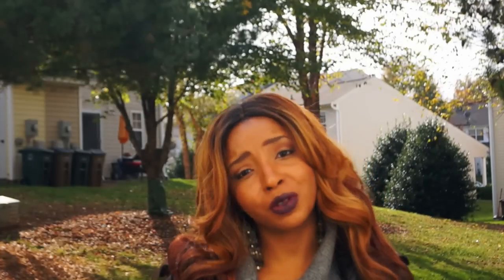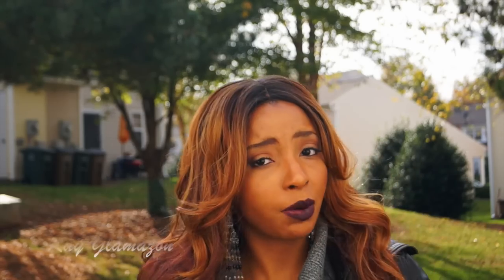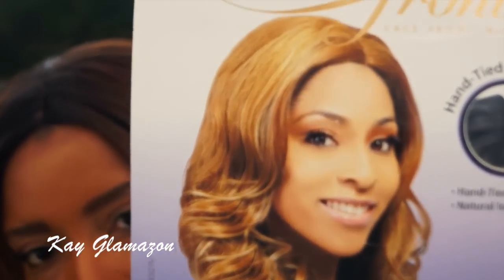It's a wig review today! I will be reviewing this lovely hair by the name of Paris. I know I have a middle part in today — I normally do not do middle parts, I'm a side part girl all day — but I decided to try Paris in the middle part and I must say I am actually loving this look.